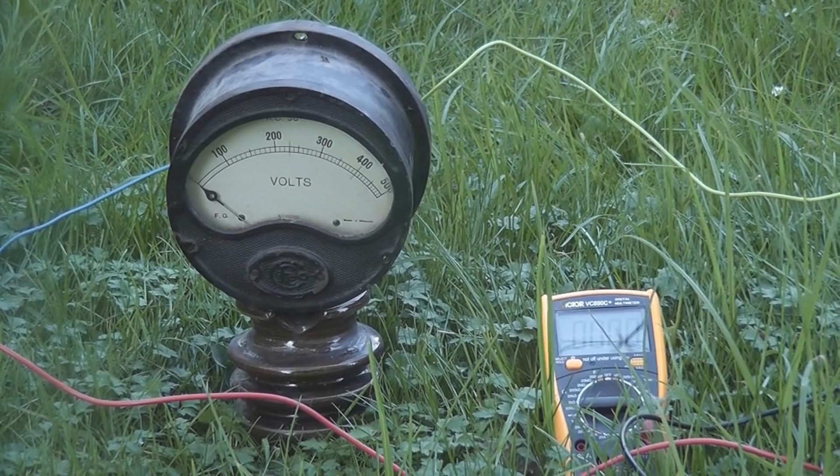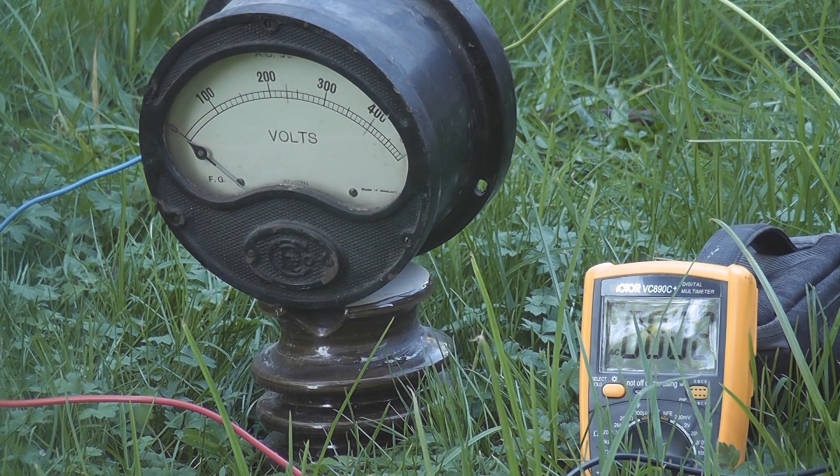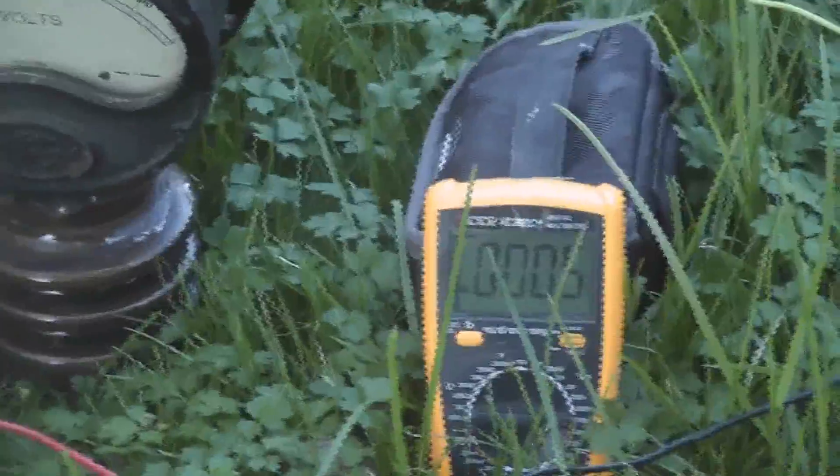The analog meter is of course 20k ohm per volt. So let's see what happens. Energized. Let's get the meter a bit closer — it's about 4 volts at the moment. 5 volts. The tree is already starting to smoke.